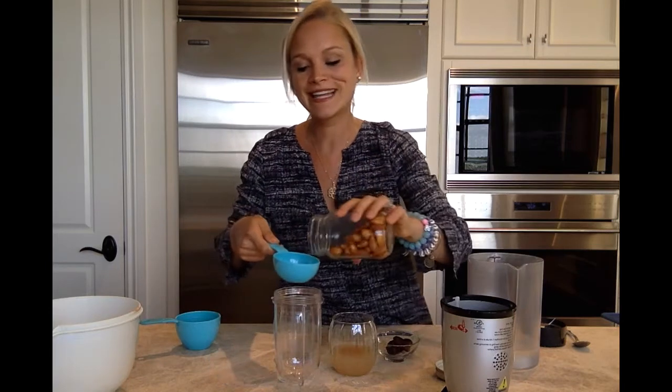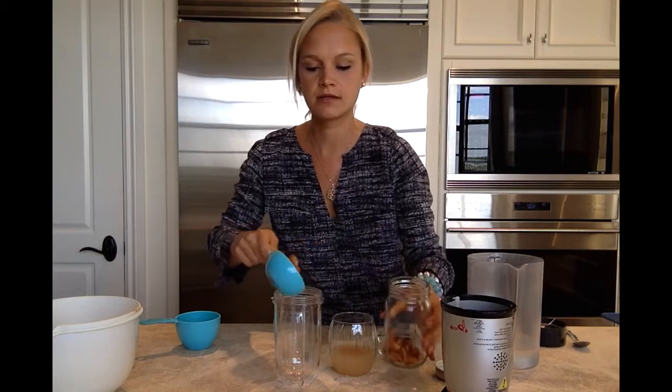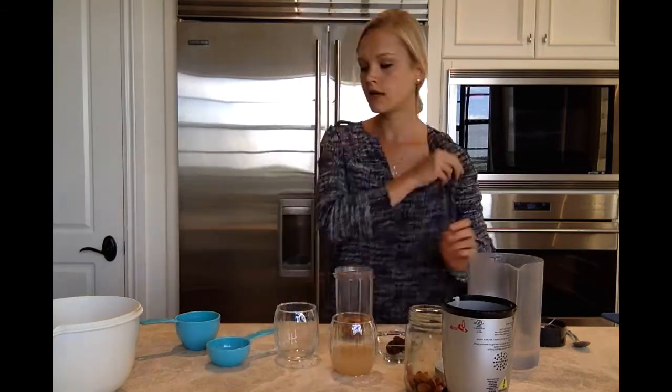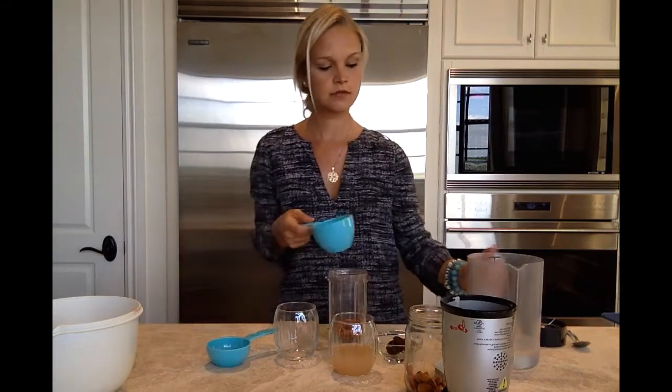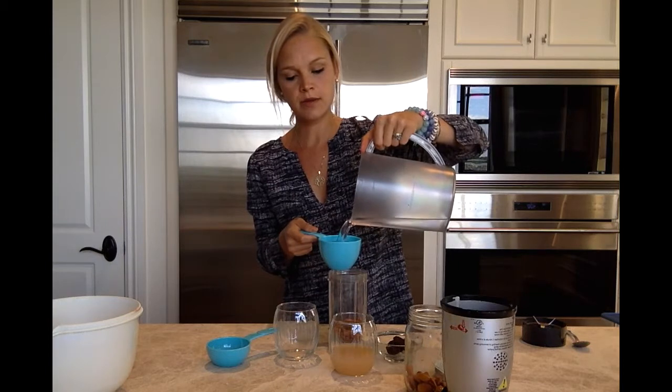We're just going to add half a cup of our soaked almonds to our blender, and then two cups of fresh, pure drinking water.